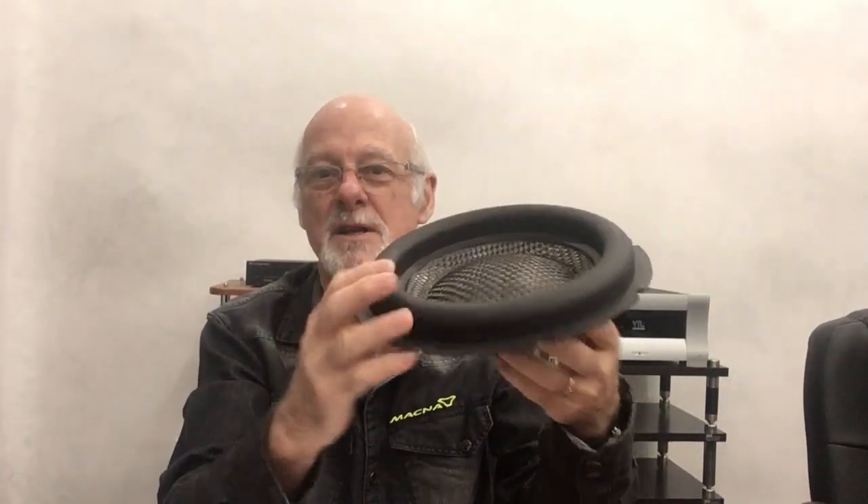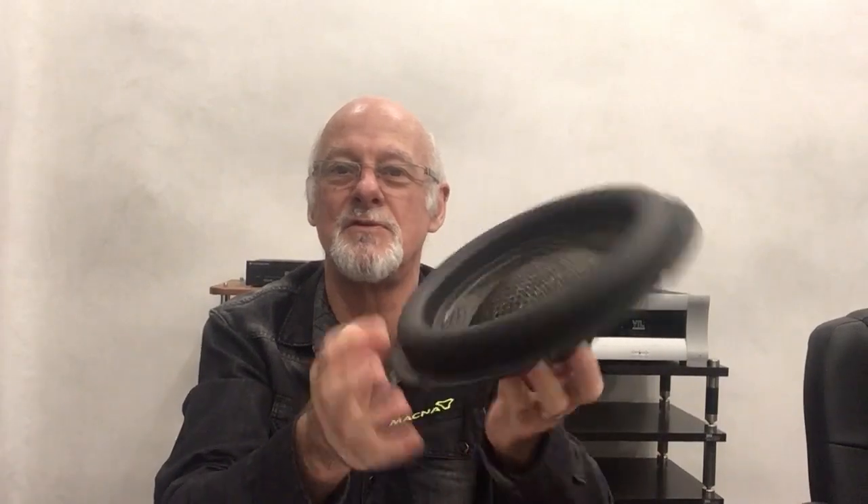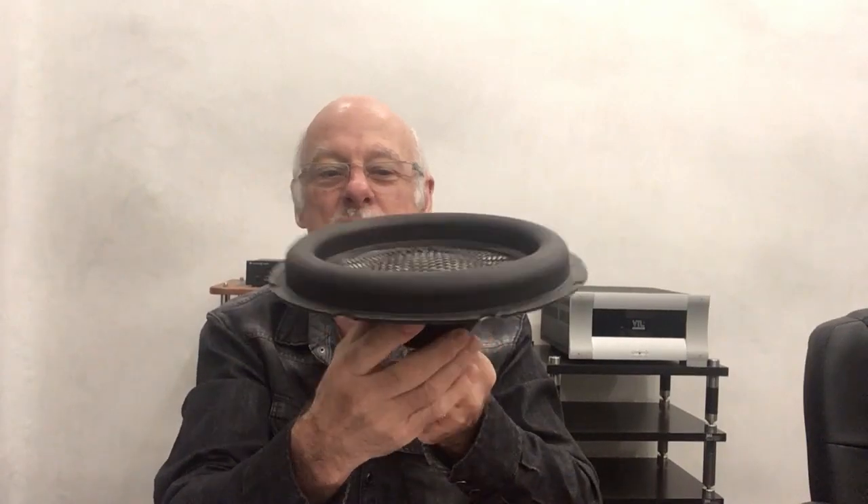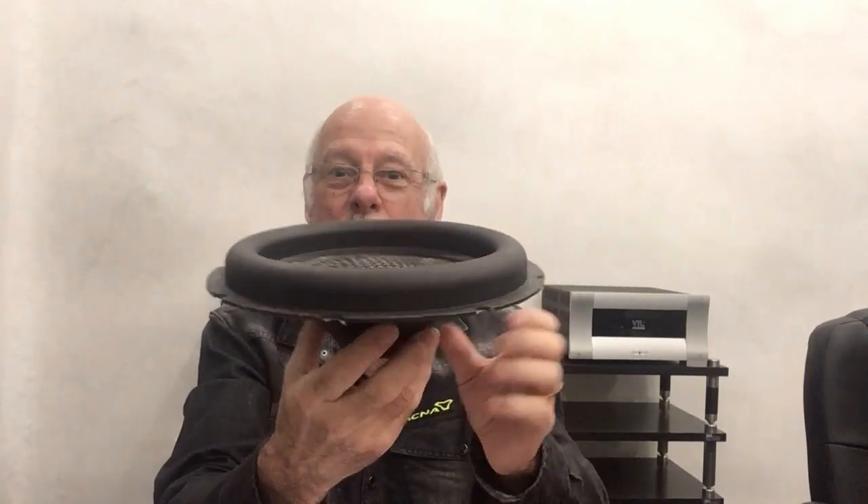It is absolutely bulletproof, very, very tough carbon fibre, and yet light as a feather really. And that's what gives the G series that incredible snap and instantaneous response — the fact that the massive coil on here and the big magnet, which is almost the same size as the actual cone, is just delivering such a fast response. It can respond incredibly fast because it's got a big motor and a very light cone.